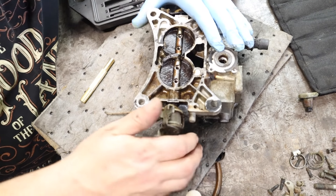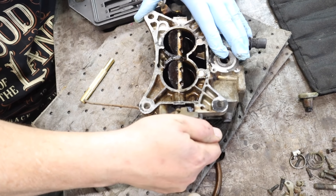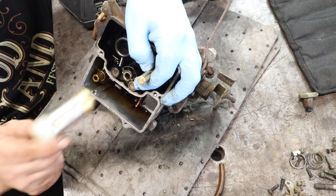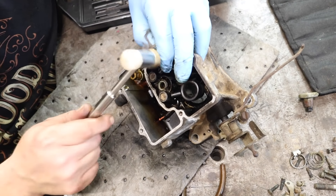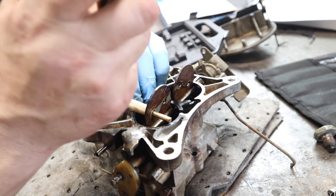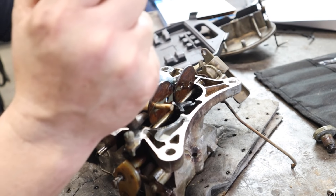Okay, just let her soak for a few minutes and knock her loose. Oh, there she goes. I'm telling you, works every time. So I'll just stick a brass punch through here, put a pivot point, and then just gently pry them out.